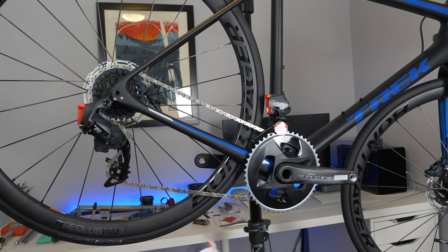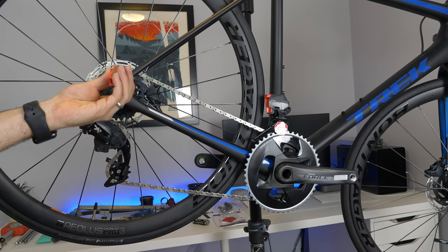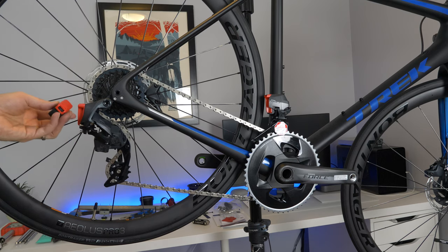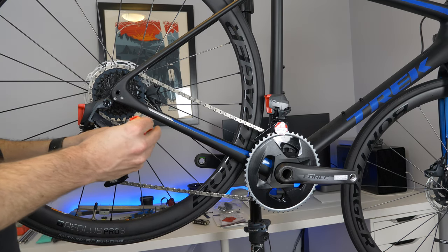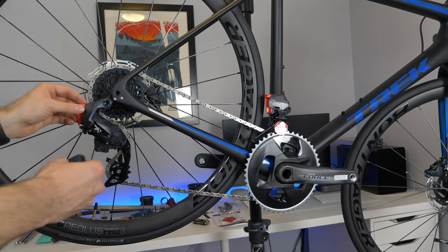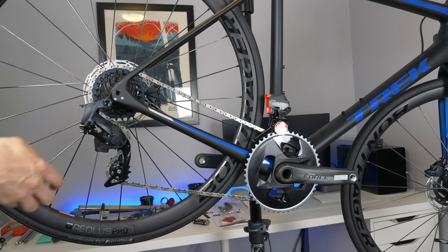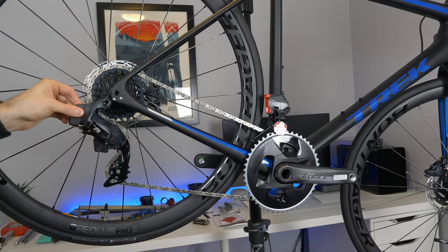The nice thing about this setup, unlike Di2 drivetrains, is you can always have a spare battery in your seat bag in case you need it, and you can also swap them from front to back — say if you wear out the battery in the back, you can pull the one off the front derailleur and pop it into the rear derailleur just to get home. There's a little protective case on it — pop that off, flip up the little hatch, pop the battery in. Super simple.